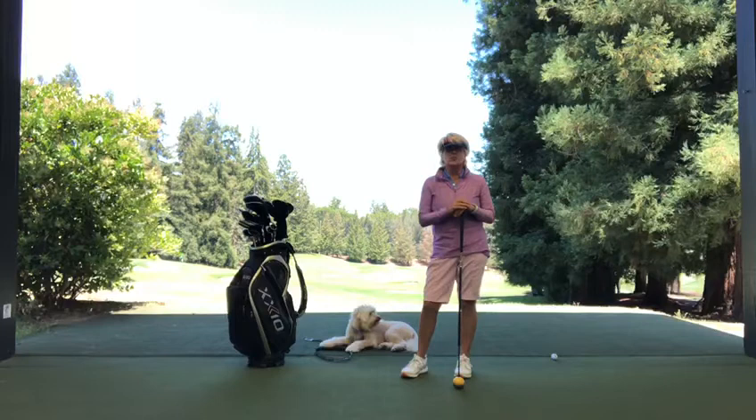If any of you have dogs or cats, like the wonderful Molly here, we all know that the first thing they do in the morning is stretch — and they do that for a reason. They have to get loose, and as golfers you have to be able to do that too. So I'm going to give you a couple of simple exercises to help you loosen up that body of yours, and the older we get, we need to do more of this.